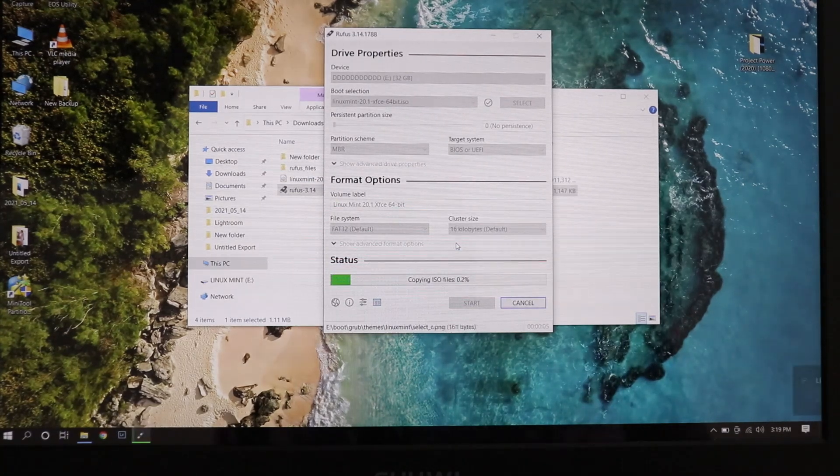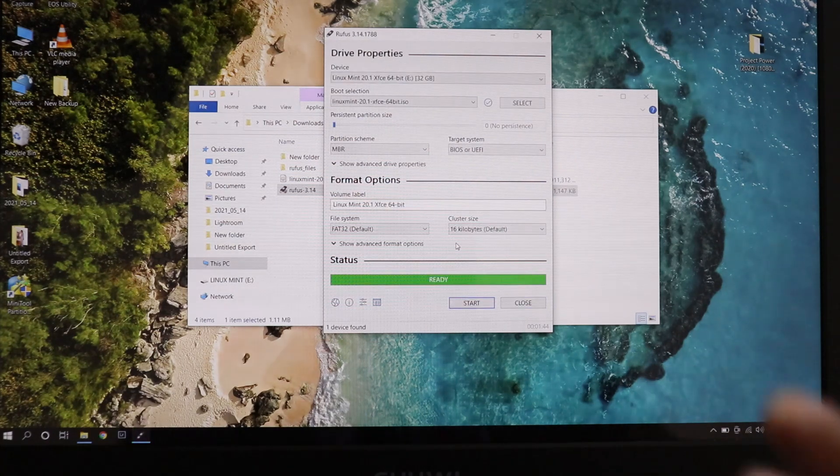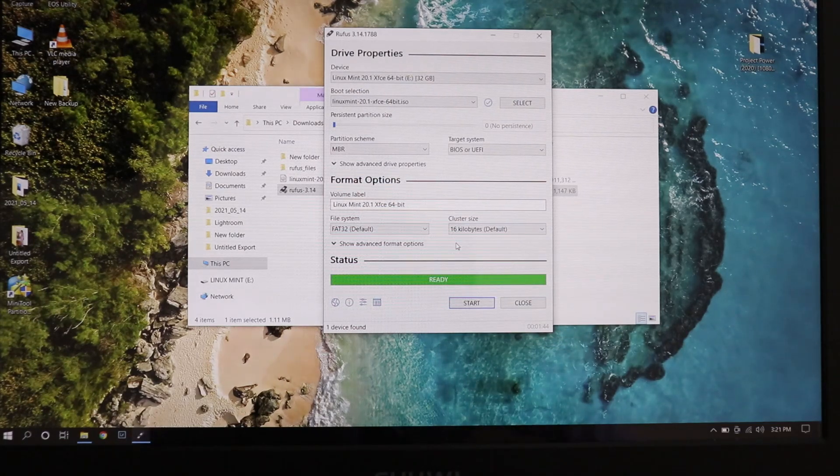Click on Start and click OK. This is going to take a few minutes, so let's wait for it to finish. Once it says Ready, close Rufus — our work here is done.